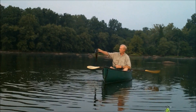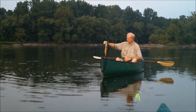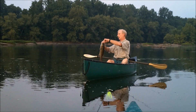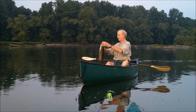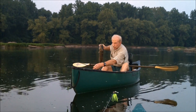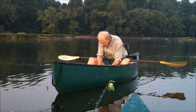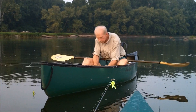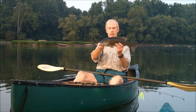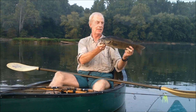Look at that! Man! Let me try not to throw anything overboard. Eighteen inches. Let me snap a picture of it.